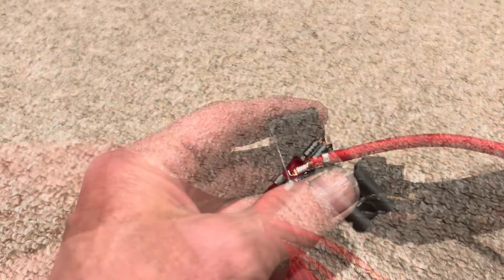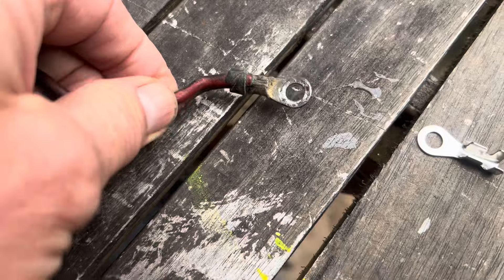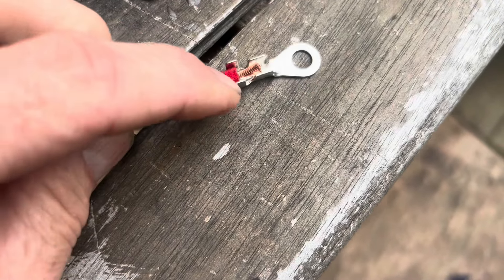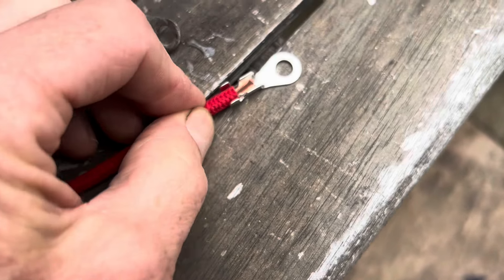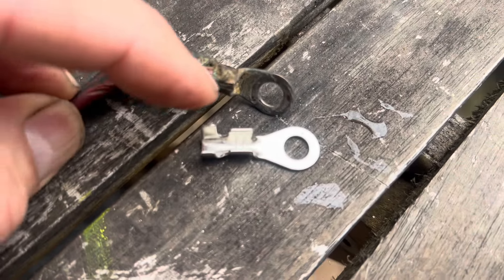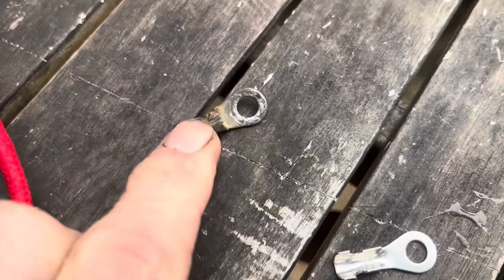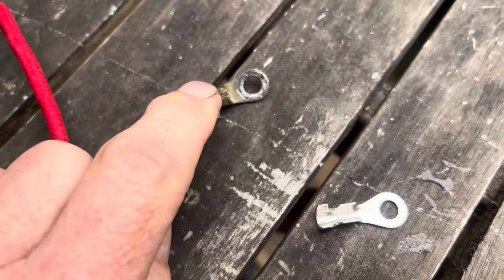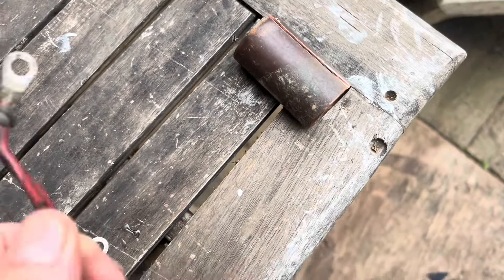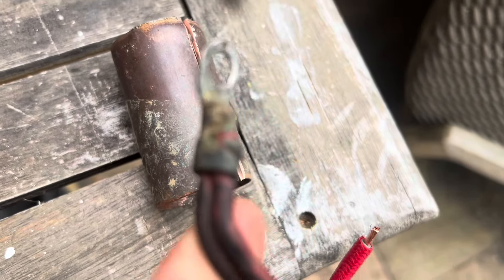We need to make up our own ring terminal because commercially available ring terminals are designed for one wire, so the folding tabs are not big enough to accommodate two wires. We've got two wires, so I'm going to attempt to make a custom copper ring terminal and then tin-plate it. We'll start by using an old piece of copper pipe and cut out a piece with an angle grinder that's wide enough to accommodate those triangular wrap-around tabs.